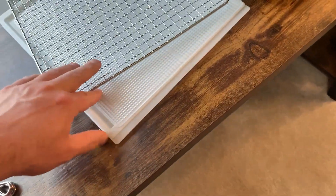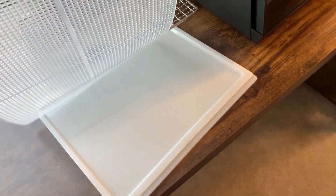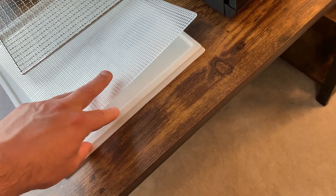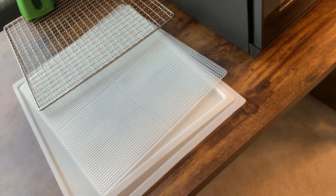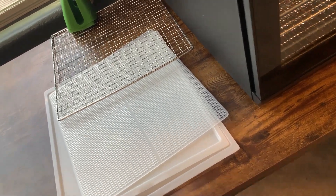In addition to that, they give you these other trays, which is kind of what a lot of competitors have. They also include drip trays, which are nice because they can collect any drips from whatever you're dehydrating. Hopefully you don't have that too often, but it happens, so it's a nice feature.